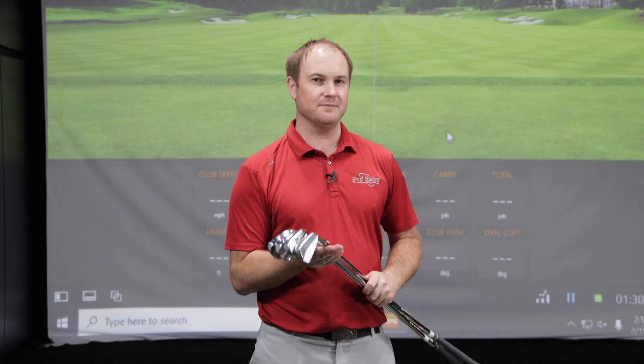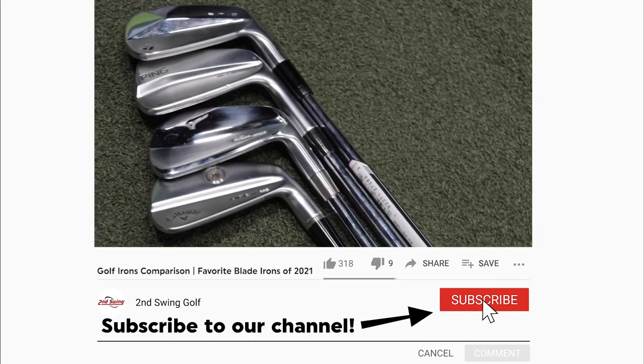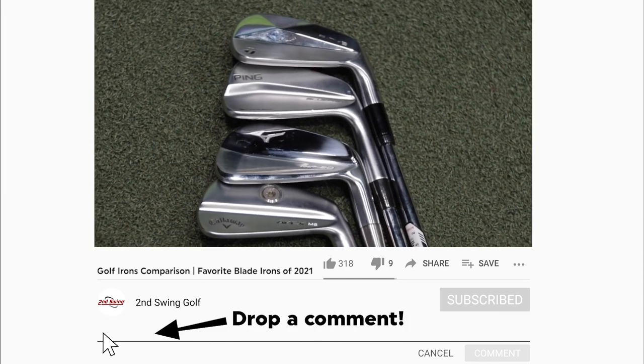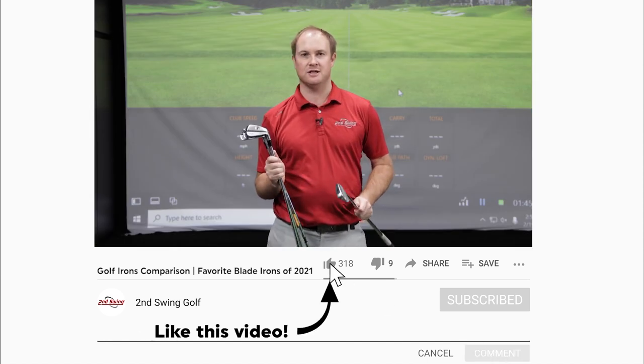Hey golfers. I'm Thomas Campbell, a master club fitter at Second Swing. Today I have a very exciting test: the top four most fitted blades at Second Swing. Let's start off talking about what irons we're going to be testing today.